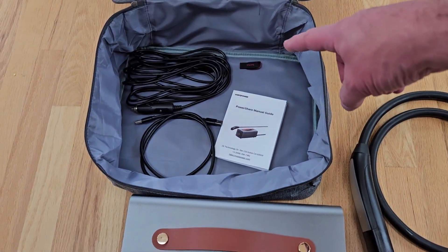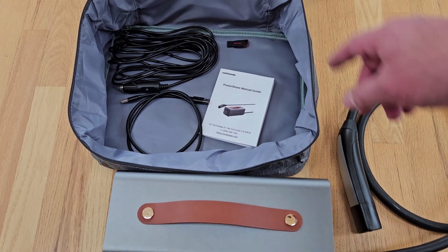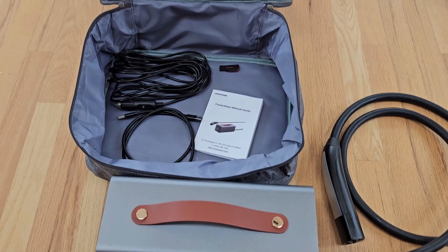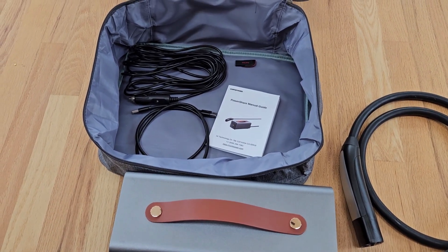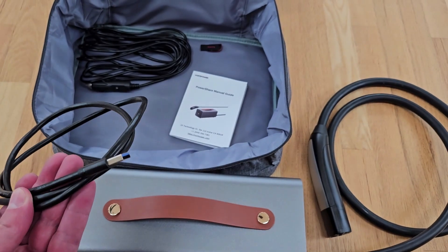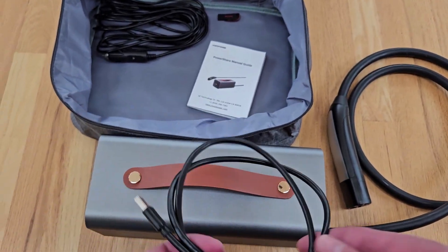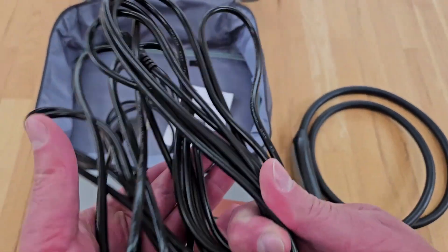The package includes a user manual and a 16GB SanDisk USB key. I plugged that into a computer — it just has an empty log file folder and an empty text file. There's no reference to it in the user manual. There's also a USB-A to USB-A cable, presumably for plugging into a computer.